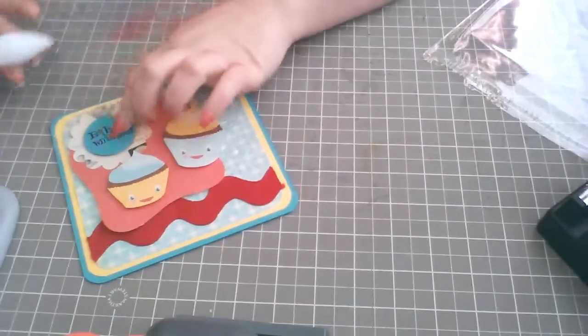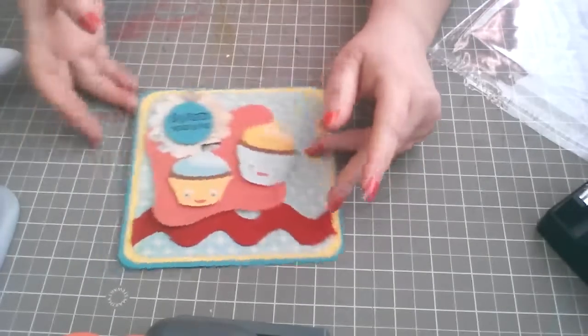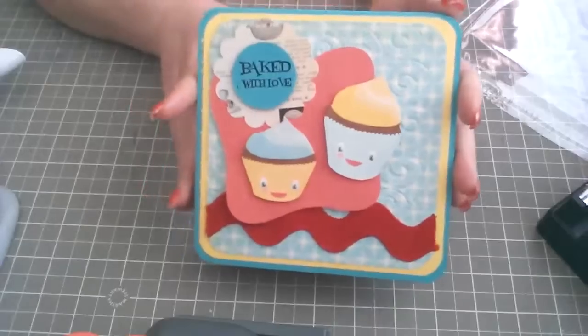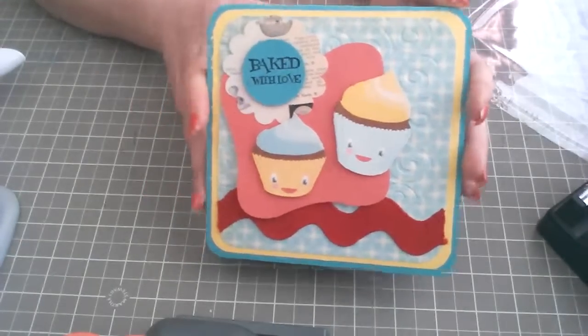I cut it and put it down here in the middle. Hopefully you guys like it! Here's the card. Have a great day, see you next time, bye bye!